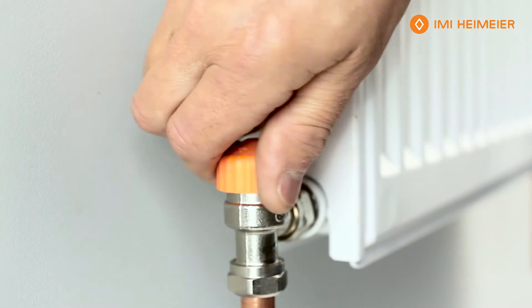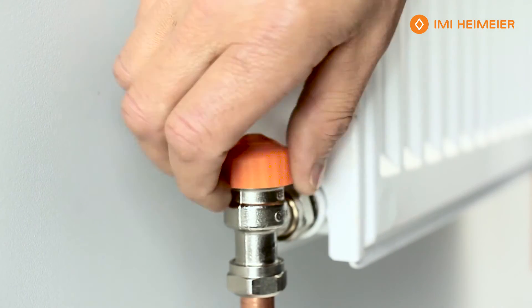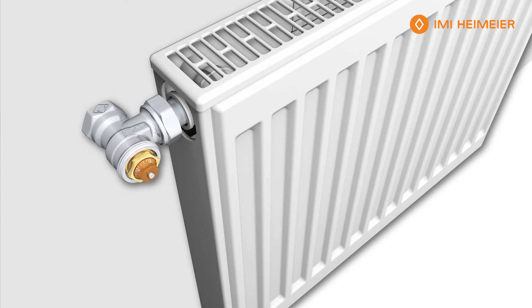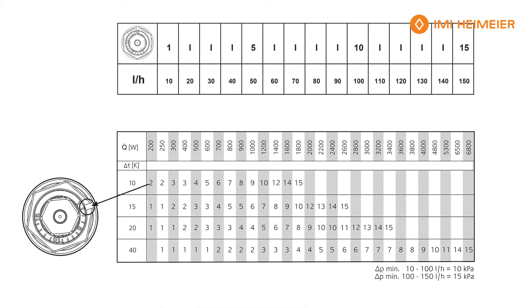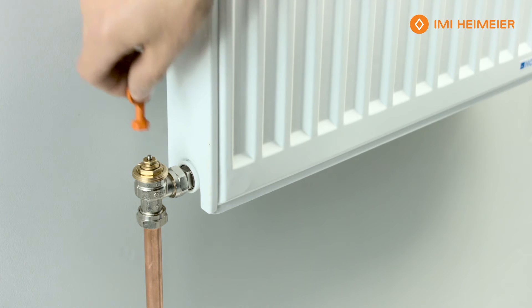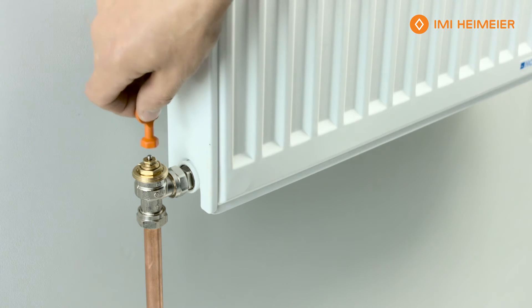This comes with a cap on it — we're going to remove the cap and discard it. Then we go to our table, which is included, and calculate the size of the radiator, which we know is 600 watt output. We also know that our differential temperature is 15 Kelvin. Using the chart included, we can work out that we have a setting of three.